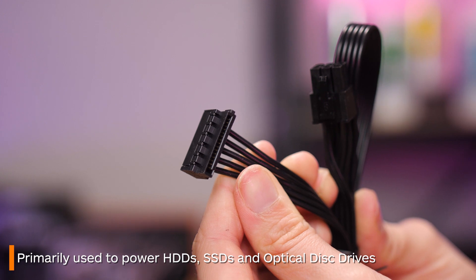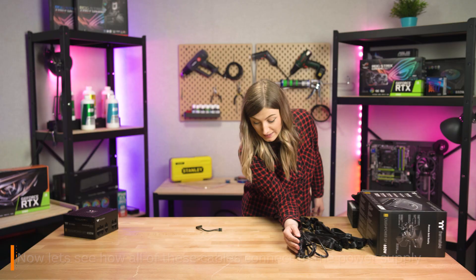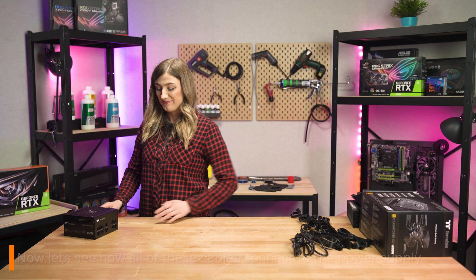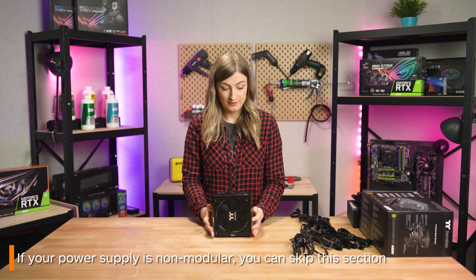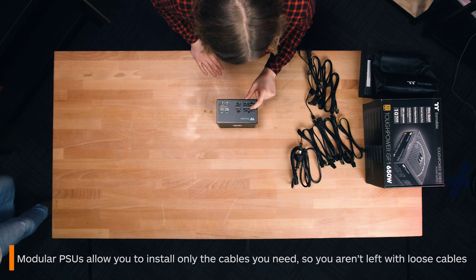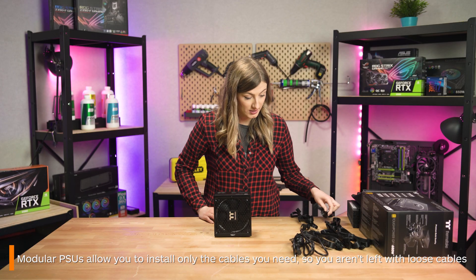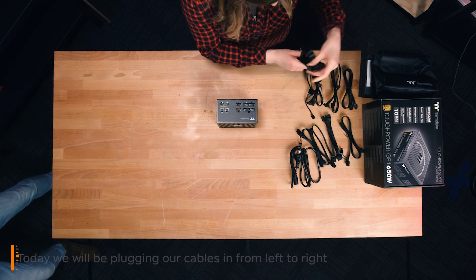Lastly, these are SATA cables — these are commonly used to power hard drives and SSDs. Now we'll go through where each cable goes into the power supply. If you have a semi or non-modular power supply, you can skip all or some of this section. There really isn't any set order to plug these in. One of the best things about fully modular power supplies is you can install everything as you need it, versus having a pile of cables you might not even end up using.